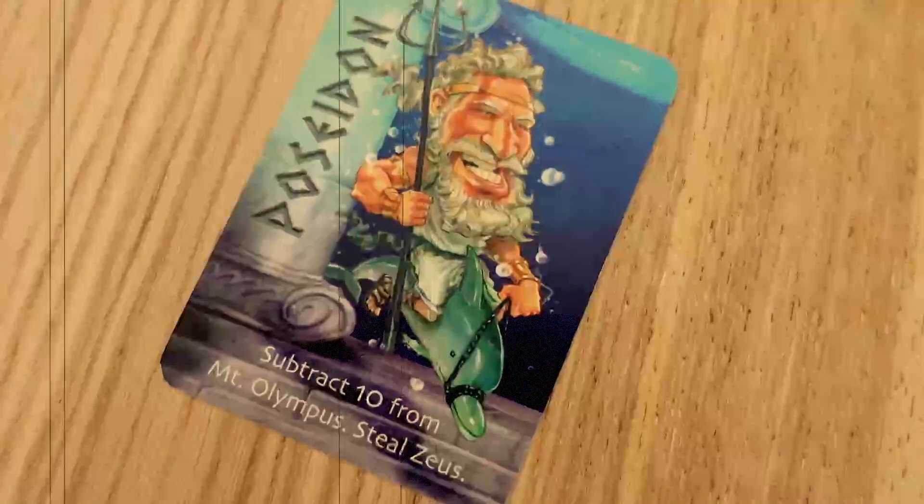We've shared all the reasons that you should get Zeus on the Loose in our previous version on this game — be sure to check it out after this video or in the links below. Now, one of my gripes about this game was that there were very few opportunities for subtraction. The game lends itself to lots of addition, but there are only a few opportunities for subtraction — namely when we use the Poseidon card to subtract 10. This variation helps to balance it out since now there's mostly subtraction going on.